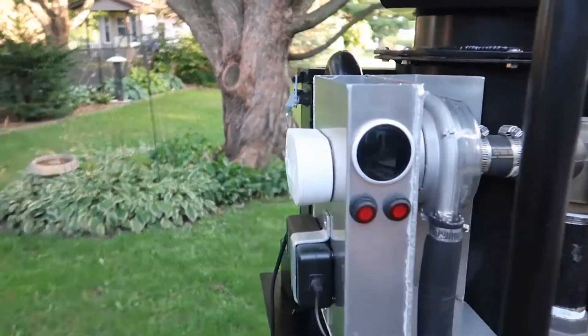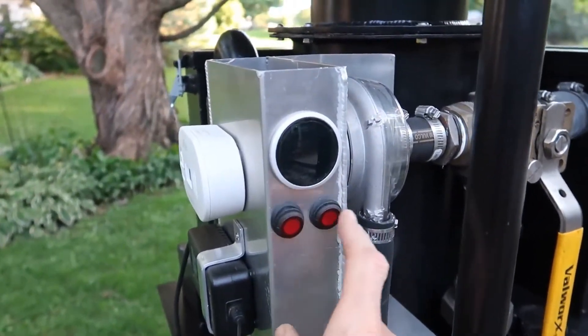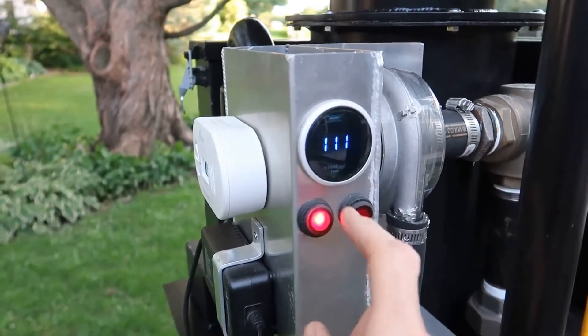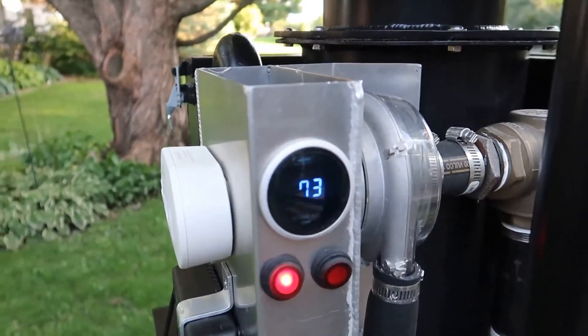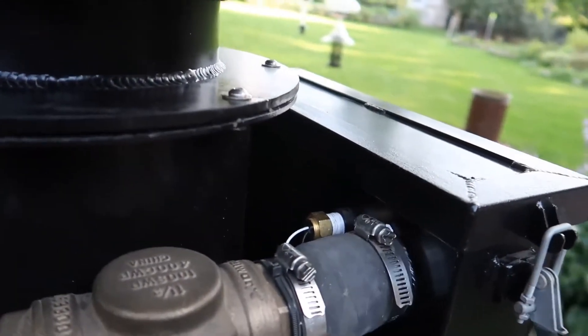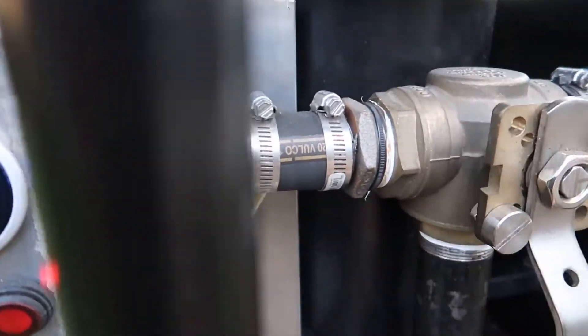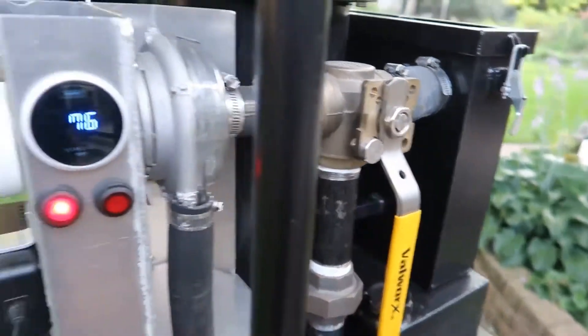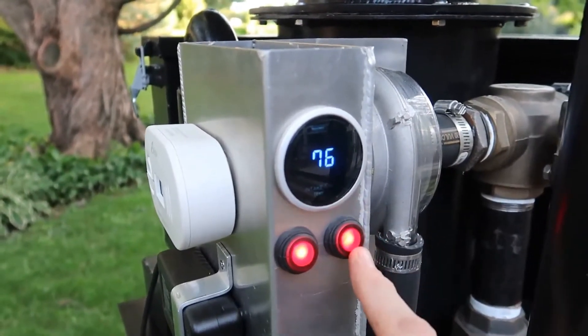Let's start over here with the electrical components. This is the main power, this is the blower. Turn the main power on — it shows the temperature, and that's coming from the sensor here. It's measuring the output gas temperature as it goes out to the generator. Main power is on and blower is on.